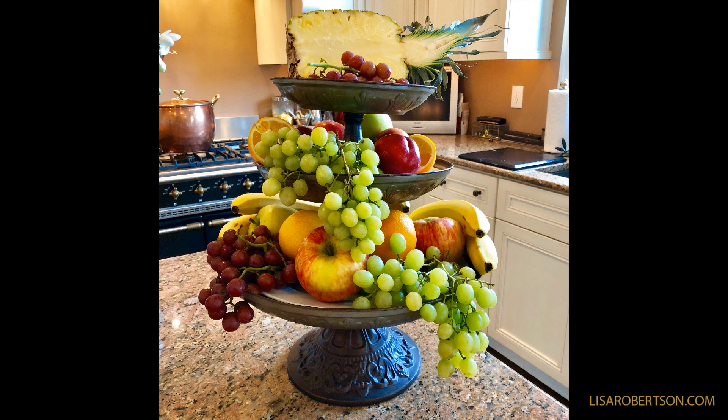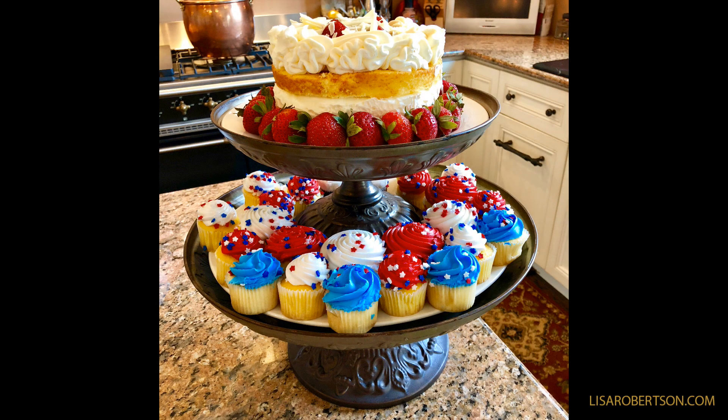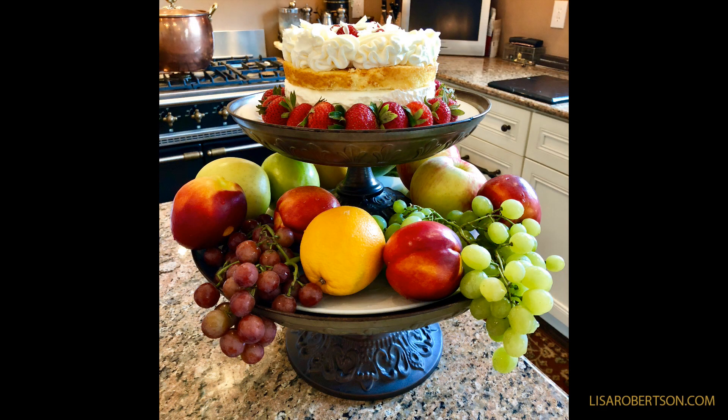Here, we just covered it in fruit — is that the most beautiful fruit? Here it's like a celebration. There's cake and there's cupcakes, but now it's festive. You have different levels and it's so colorful. Here's a cake on top and fruit around the bottom. That's a great party right there — it looks like your dessert bar.